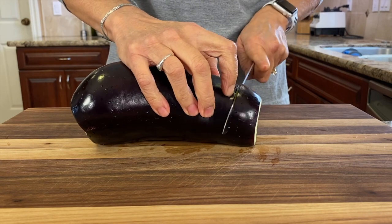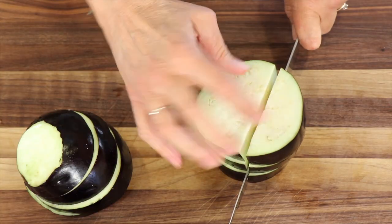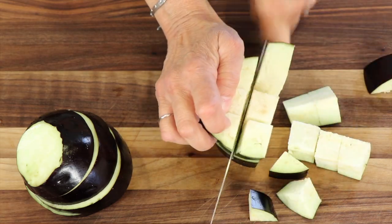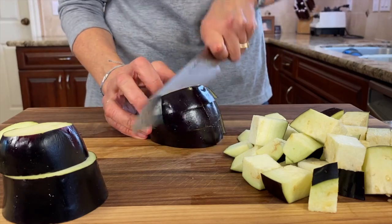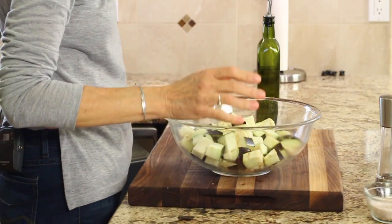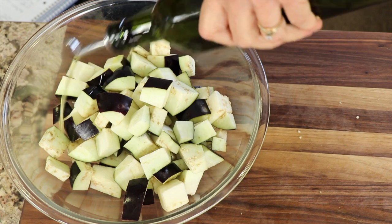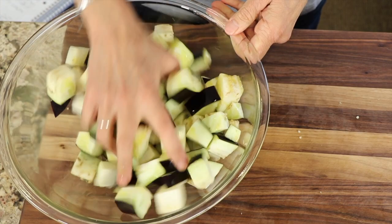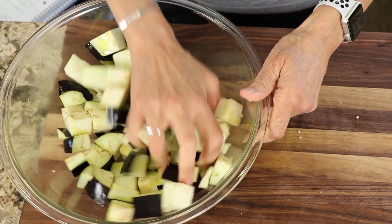Remember, about an inch thick. Stack the eggplant two or three high and then cut it into very large cubes, at least one inch. Then place your eggplant into a bowl. With clean hands, drizzle plenty of olive oil on top, and toss it with your hands — you can use a spatula or a spoon if you prefer.